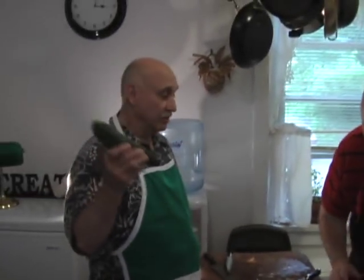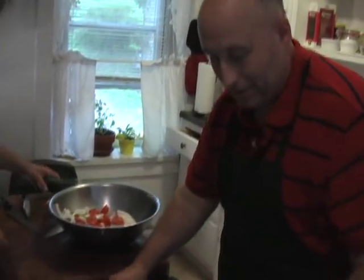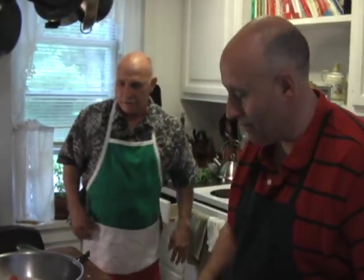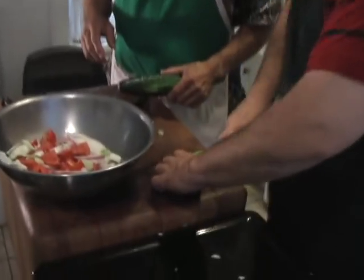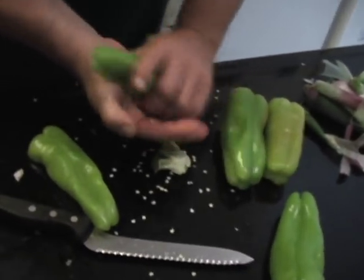I'm going to peel the cucumber because the cucumber's got to peel. Do you want to do the cubanelle peppers? Do you want them julienned or chopped? Long ways — if you cut them long ways, then in half after they're long. Exactly — that's chef talk. You can tell we didn't go to the CIA. Just cut them down that way. You know what's great about him? He washes his dishes faster than anybody I've ever seen in my life.